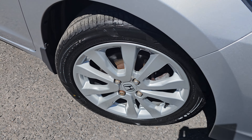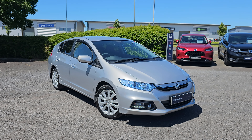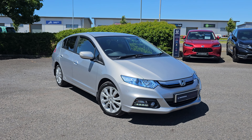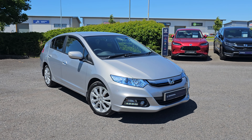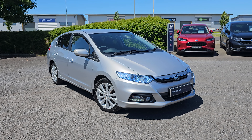Just showing you the last remaining alloy now. If you do of course require any further information on this Honda Insight, don't hesitate to get in contact with our dealership, and one of our sales team can provide you a personalised video. We thank you for your time, and we hope to hear from you soon, here at Blackpool Honda.